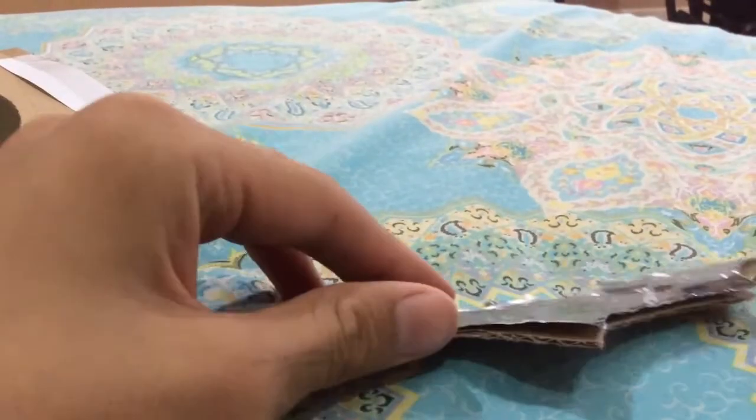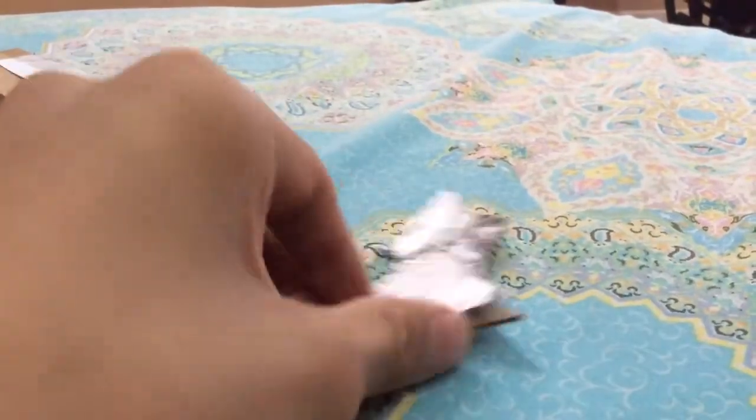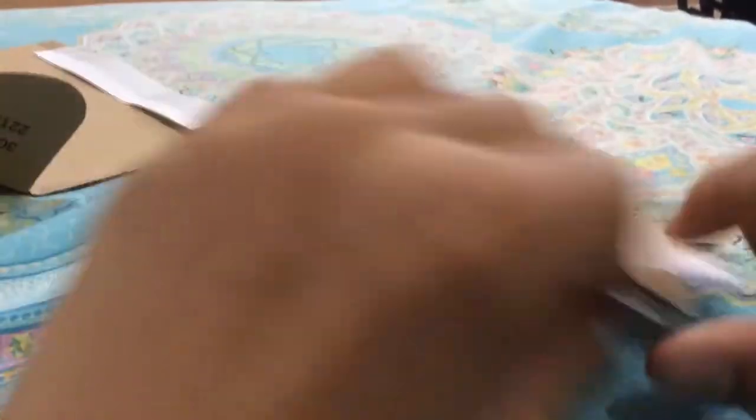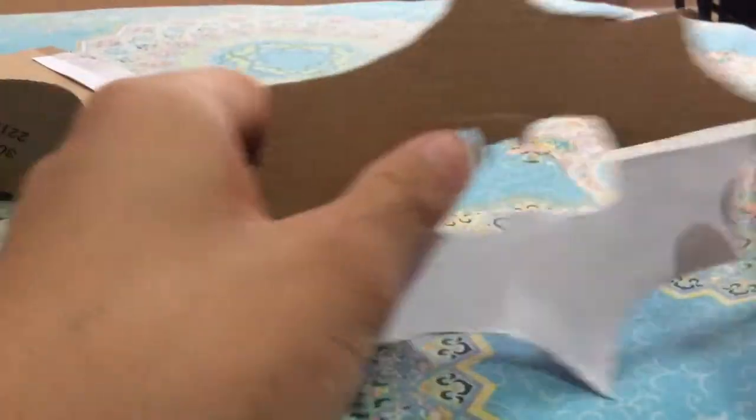It's done, at least half of it. Now you're going to want to peel this thing off. Symmetrical. I did some mistakes here and there, but overall I think it's good. So let's take this off.